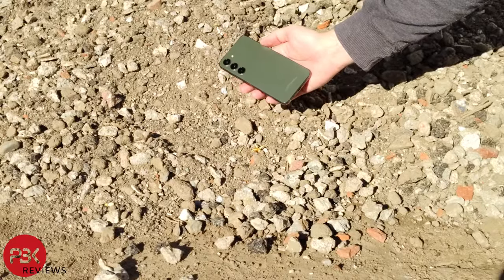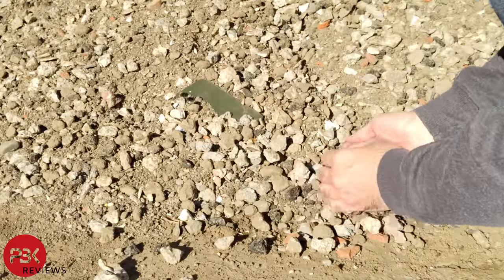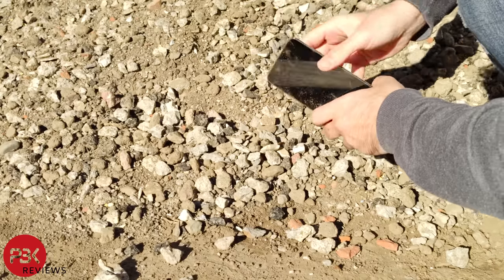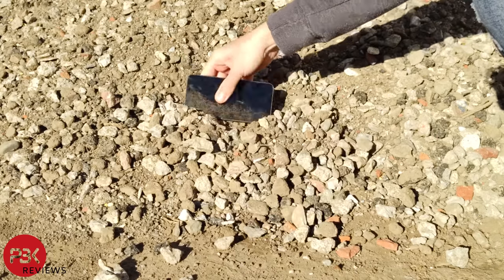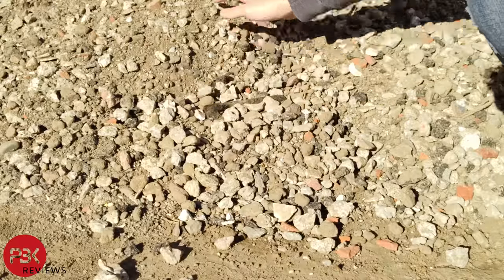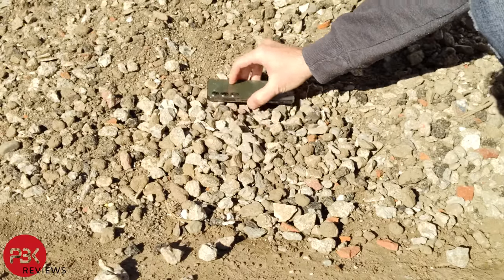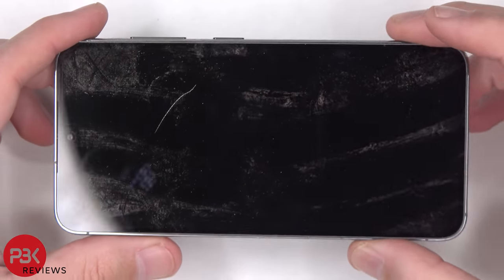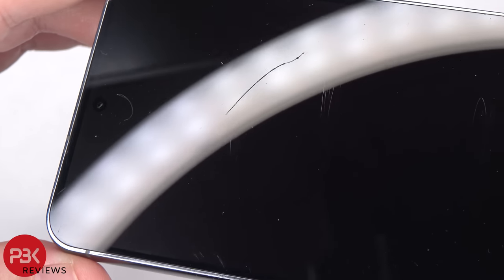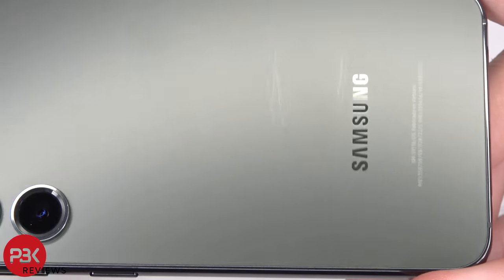Now for the final part of the durability test, I'll place the phone in some sand or gravel and move it around to see if we get any scrapes or scratches from that. After moving it around in the sand and gravel, we can see a large gash in the screen or a scrape and also some more scuffing around the screen. The frame also got some scratches or scuffs around it, however the back doesn't seem to have any additional damage.